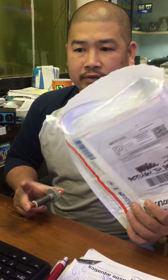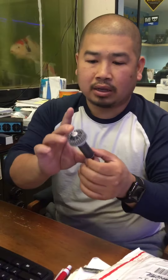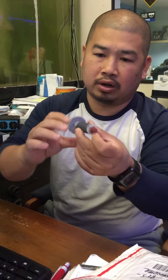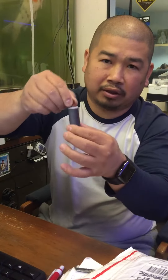Okay Richard, we just received the pump back from you. Once I open the pump, according to your email you took out the impeller and cleaned everything — this impeller is clean. However, this part is very important. It's the shaft. You see how the shaft is stuck to the impeller.